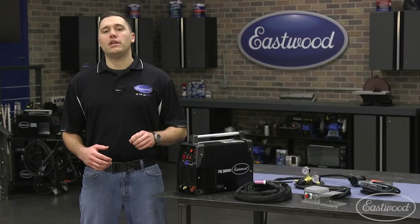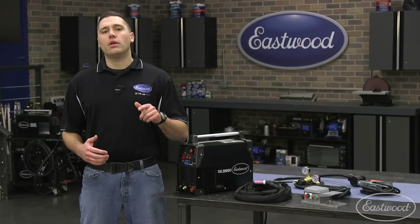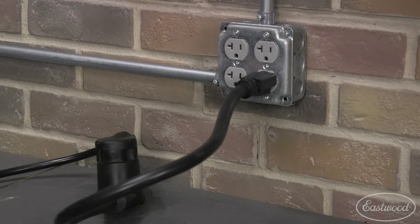Another great advantage to an inverter based machine is its low weight, around 18 pounds for this unit. You can even have the ability to run plugged into 110 or 220 volt power, and we include an adapter to keep it simple when switching between inputs.